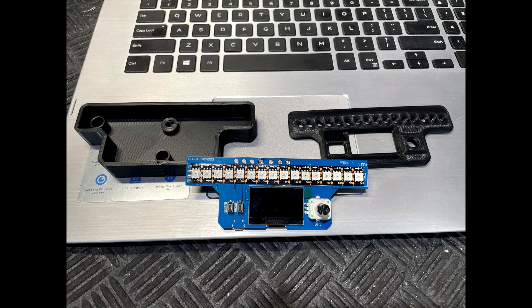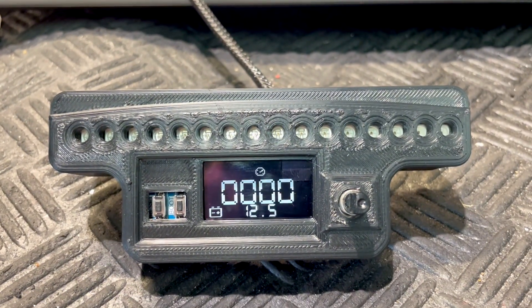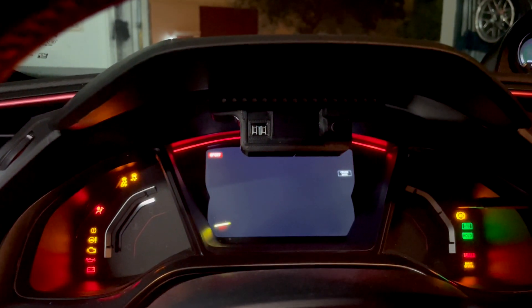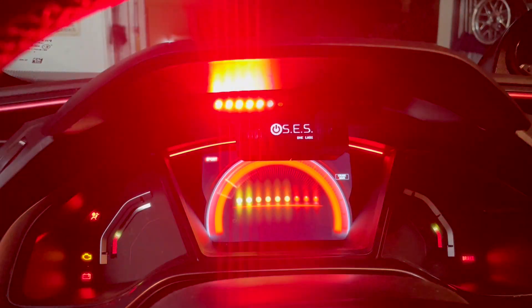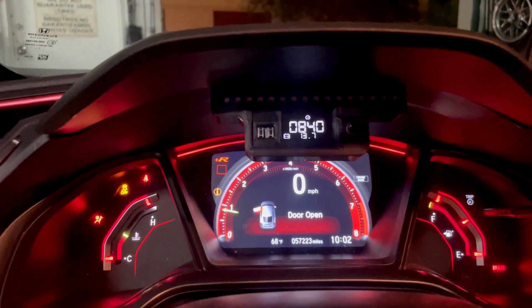This new version has the display integrated and allows us to show, beside the RPM, three selectable inputs. One of the inputs we'll use for ethanol content, the second input for coolant temperatures, and the third input we'll leave it open — let us know in the comments.